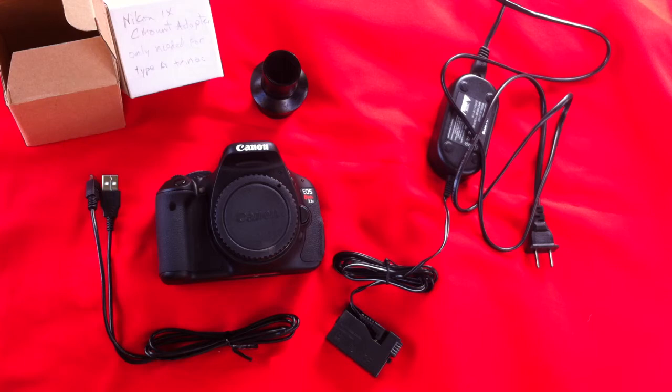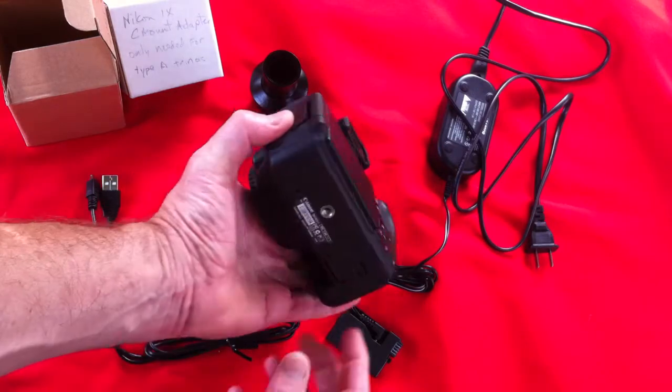This is a short introduction on setting up the Canon camera for use in a microscope. First, we'll put in the AC power supply in the bottom of the camera body.